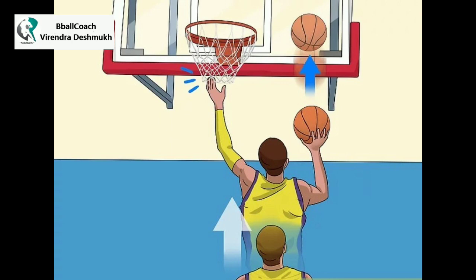Move to the right side of the backboard. While jumping, dribble the ball off the backboard using your right hand. Dribble the ball while you are in the air. You should not be jumping between dribbles. Each jump is its own dribble.